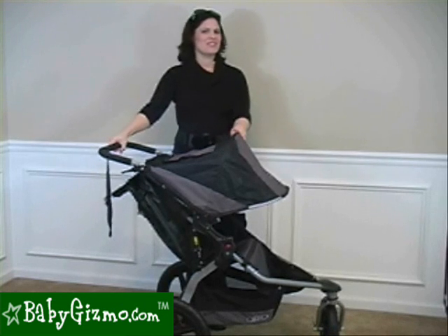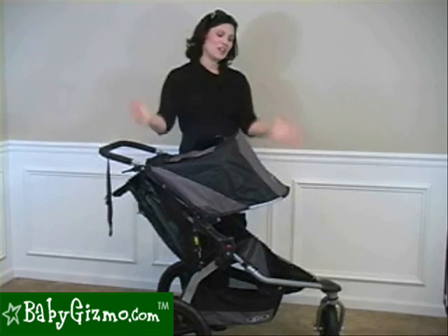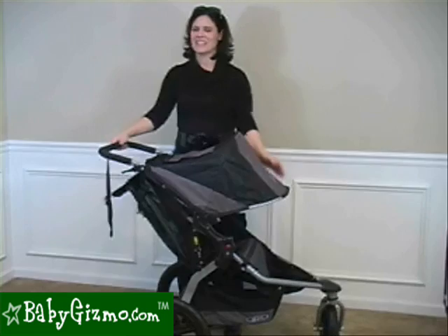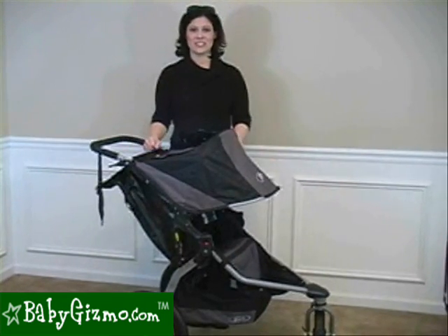The new Bob is so sophisticated that sometimes at BabyGizmo we like to call it Robert. It's a brand new stroller for 2011. It has a lot of changes, so we're going to go through them. Let's take a look at the changes real quick before we get into all the specifics of the Bob.